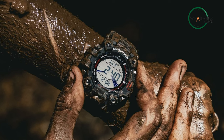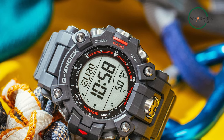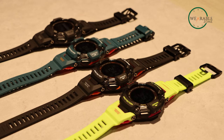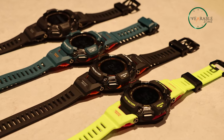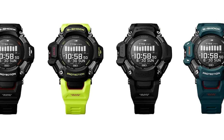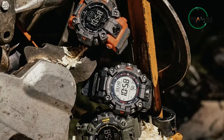You can get your hands on the G-Shock Mudman GW9500 in the coming weeks, with the Tactical Black costing $416 and both the Rescue Orange and Military Green costing $442. If you prefer the G-Shock GBD-H2000 instead, you can get it for $399. We think the GBD-H2000 comes with comparatively better value for money since it costs less than the Mudman GW9500, offers a relatively tough build compared to the market, and most importantly comes with a ton of smartwatch features.